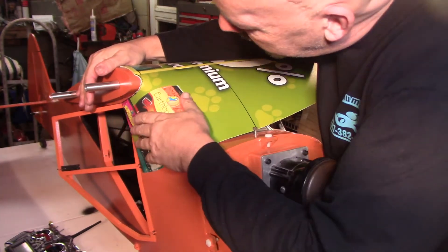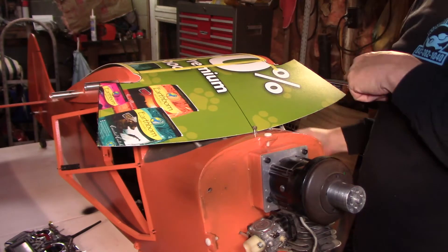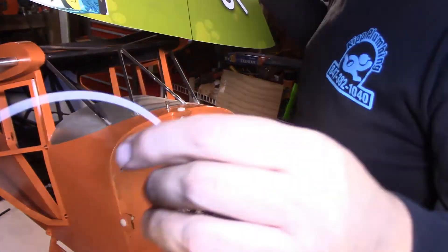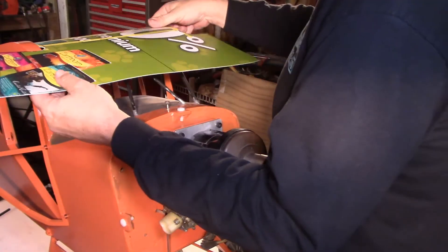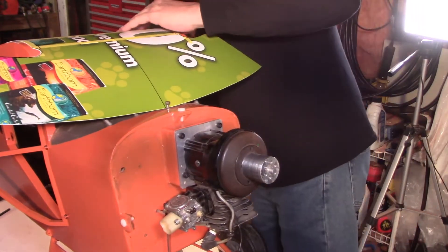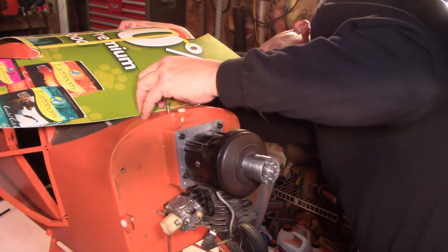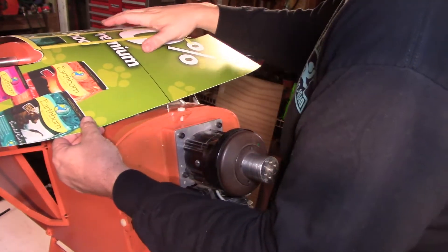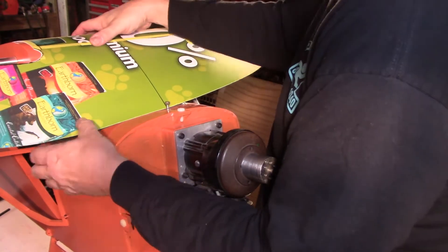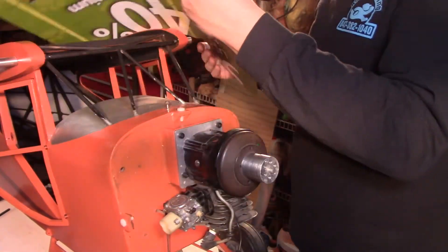For it to roll under the way it's supposed to, I'm going to have to shorten this again. Let me go back out, cut off about the same amount, and then bring it back in and see how it is. I cut another thin piece off — probably closer to another sixteenth of an inch. I'm going to have to do about the same again. We are getting close though — we're closer. Let me cut about the same amount off and I'll be right back again.